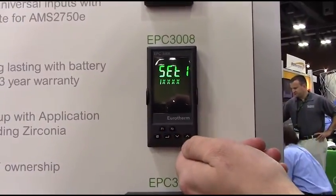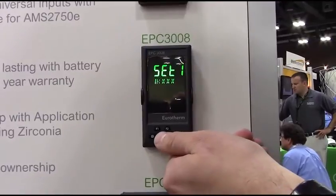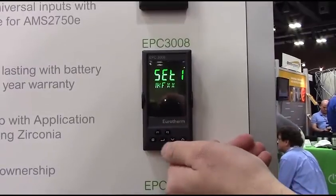Then your next step is select your input type. I'm going to go with a type K thermocouple because that's a pretty standard input type. And then the range of that thermocouple we want to control over — I'm going to select F for full range.